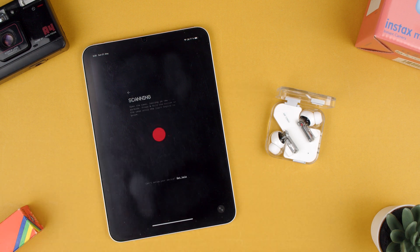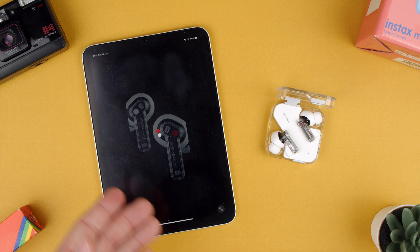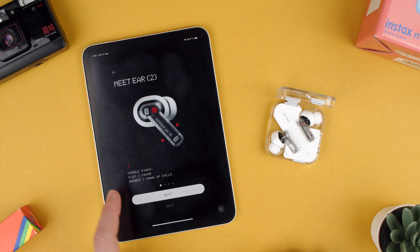Let's click yes. It'll scan and find the Ear 2s. Let's press there. Let's set up this device. Let me zoom in because there's an iPhone app. Then it's just next, next, next — and that's all.